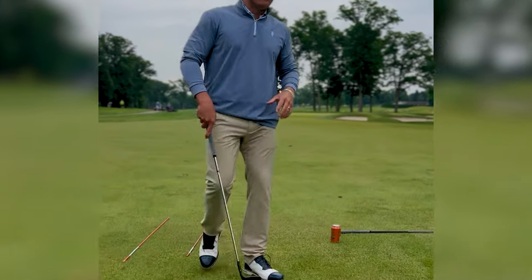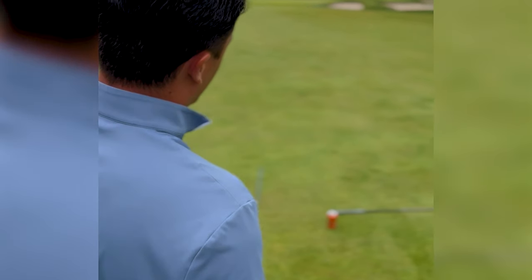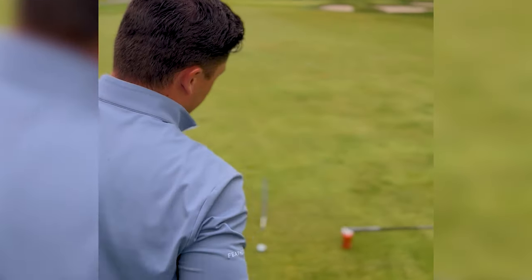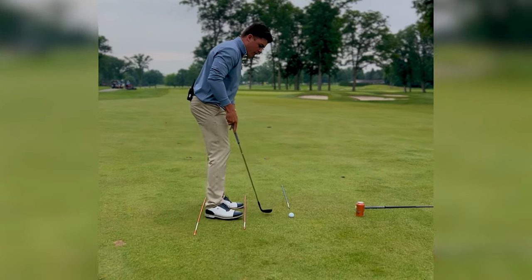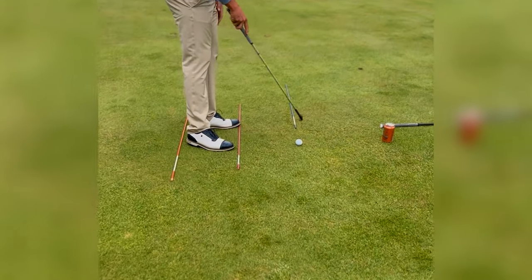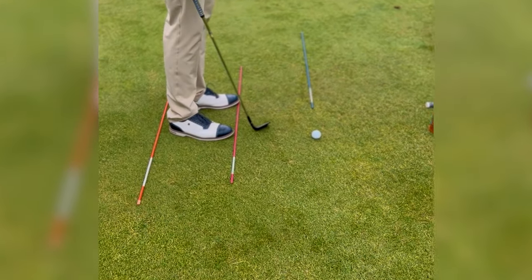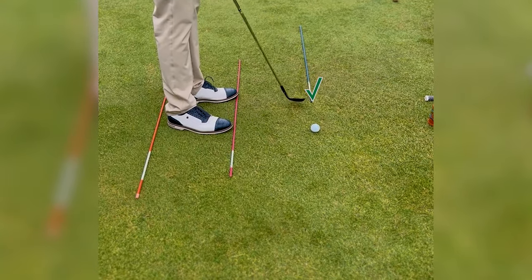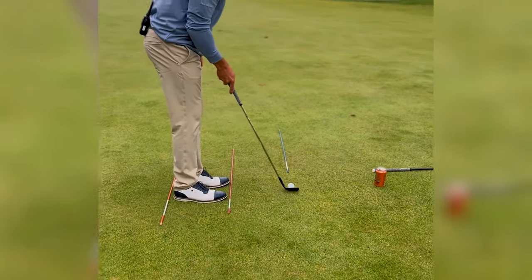What I want you to do is start your pre-shot routine from behind the golf ball. Draw an imaginary line from your target down to the golf ball, then pick a spot somewhere about a foot in front of the golf ball. The more specific the better — don't just pick a general area, because being off even slightly could mean 30 feet out there. The smaller the spot, the better.